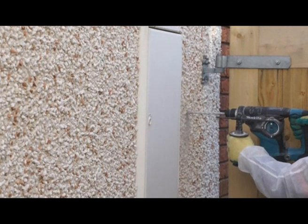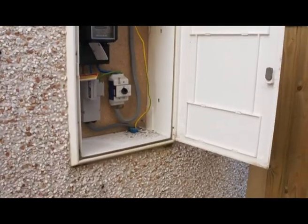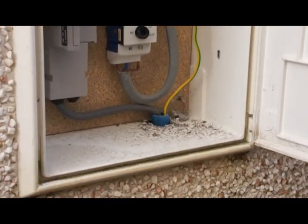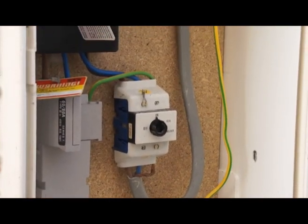Using 10mm diameter masonry drill bits, we drilled a series of holes around this electricity meter cabinet. This particular meter box sits right across the cavity in this house, and we could look directly into the cavity from the holes entering and leaving this meter box.